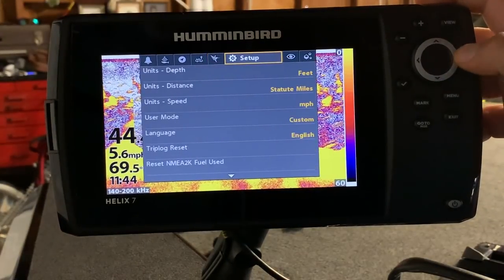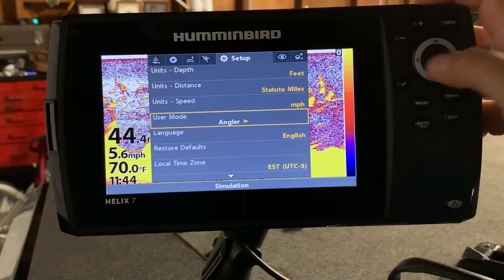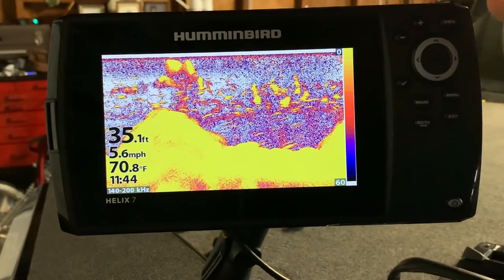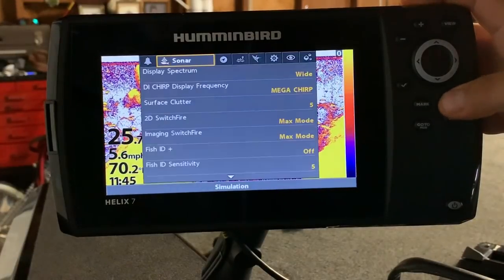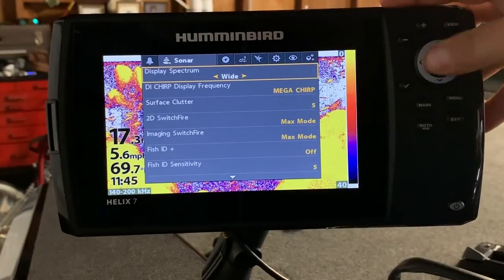First thing you're going to want to do: come over to your setup and set the user mode to Custom. It'll come in as Angler — flip it over to Custom. That's going to let you get into all your other menus. Then get back over to the sonar.